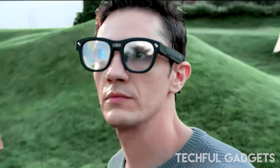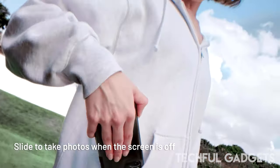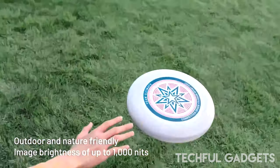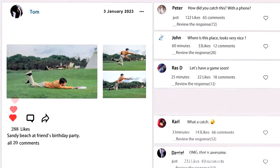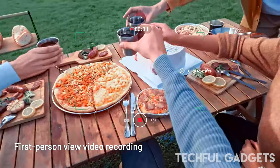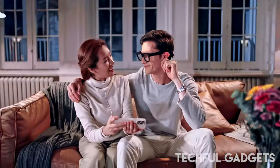TCL Raneo has created the world's first binocular full-color micro-LED optical waveguide AR glasses, said Howie Lai, CEO of TCL Raneo. The technology Raneo has developed will set the bar for future innovations in wearable AR, with no compromise in top technology, style, or ease of use. Raneo X2 is the new frontier of AR glasses, and we're just getting started.